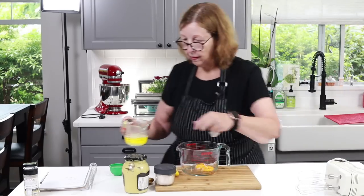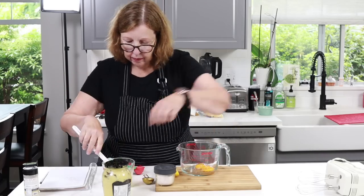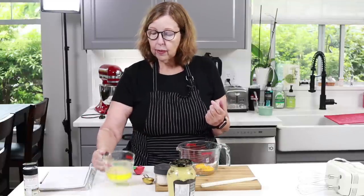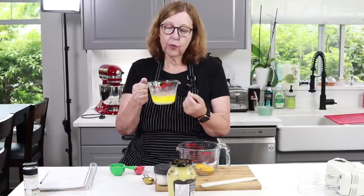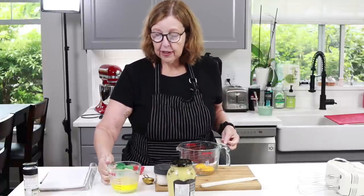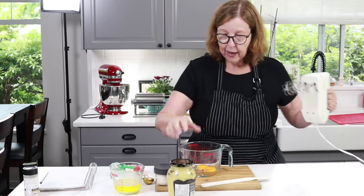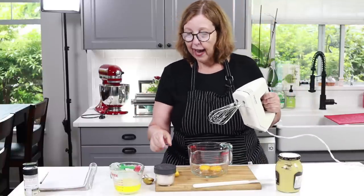I've got the melted butter. I wanted to mention: if you're unsure about using raw eggs, if you heat the butter up to 160 degrees it will pasteurize your raw egg yolks. I personally don't bother, but it is something you can do. So the first thing I'm going to do is whip up the two egg yolks — we want this to be nice and fluffy before we start adding any of the butter.